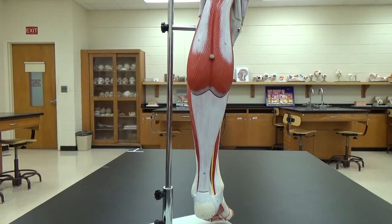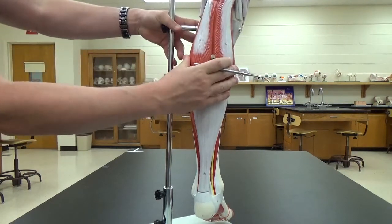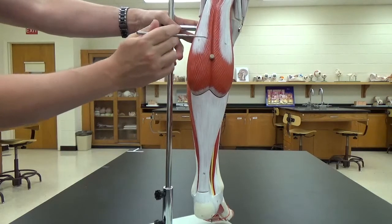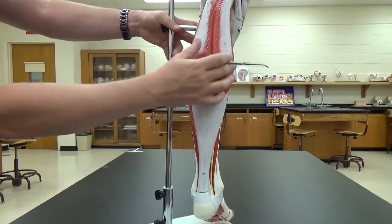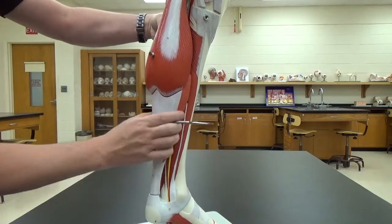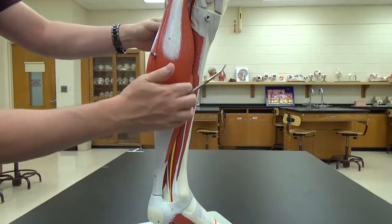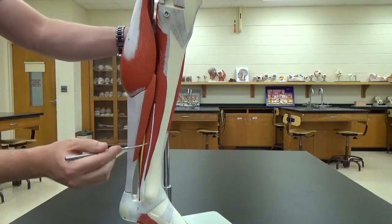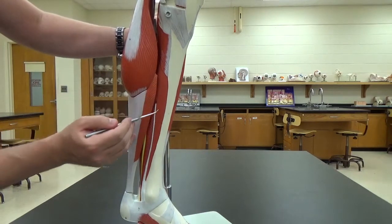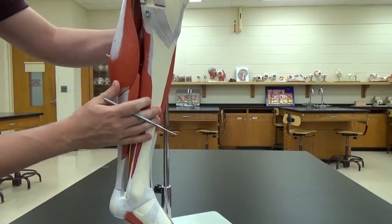Now we're looking at the lower part of the leg. Starting at the back, we have this large bulbous muscle here — the gastrocnemius, the calf muscle. The gastrocnemius sits on top of the soleus, which is the muscle directly underneath it, and you can see it bulging out on either side. Rotating medially, you can see your flexor digitorum longus, just behind our tibia, which is this bone right here.